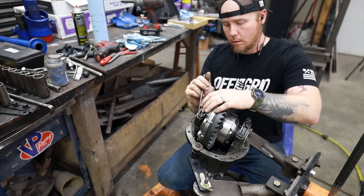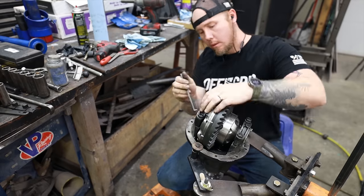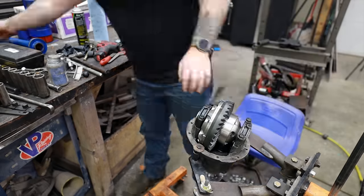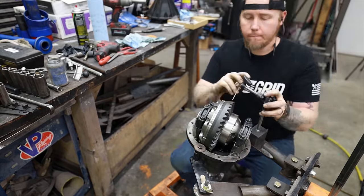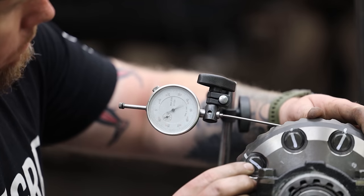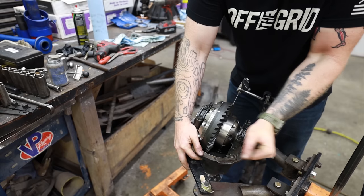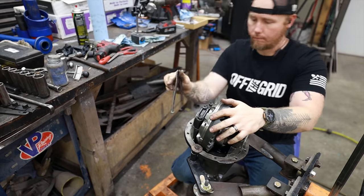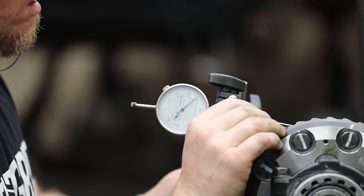Now I'm going to use the side adjusters to set the backlash — the measurement of space between the ring gear and the pinion gear. There's a spec to go off of; in this case I think it's six to ten thousandths of an inch, so I'm using a dial indicator to measure that backlash. If things are too tight, meaning the ring gear is too close to the pinion, I'll use the side adjusters to slowly slide the ring gear away from the pinion until it's in spec. If it's too loose, same thing but in reverse.